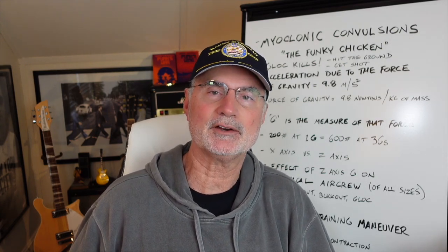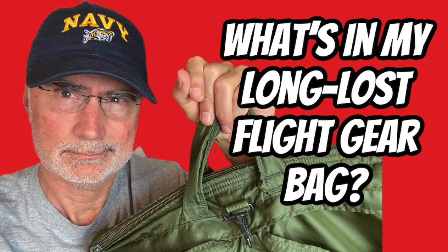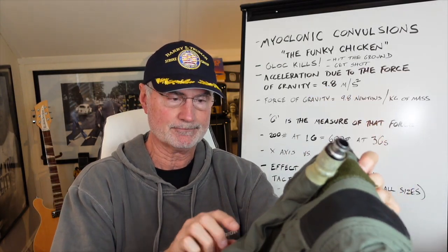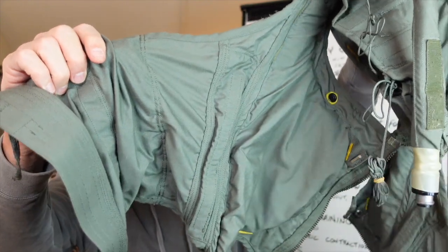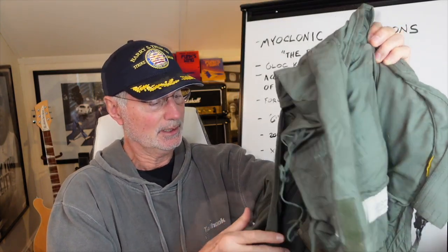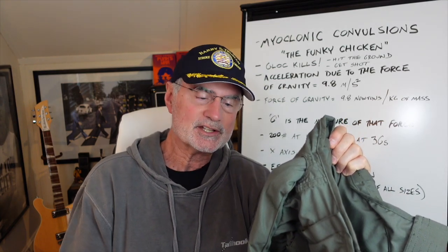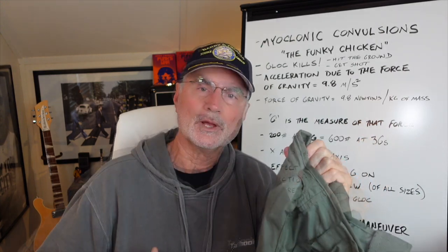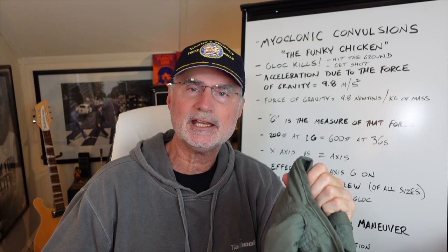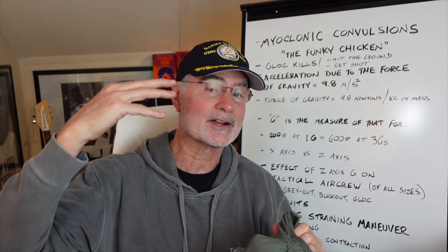Let's talk first about some of the gear that aviators wear that can help us fight the G. This is actually an Air Force-style G-suit, made of a cloth material. It zips from high to low, unlike a Navy G-suit that's made of Nomex, that zips from low to high. It plugs into the side of the airplane, and with the onset of G, air is vented into the G-suit, and the bladders constrict around the abdomen and legs to keep blood from pooling in your lower extremities and help the aviator keep blood and oxygen in the brain.